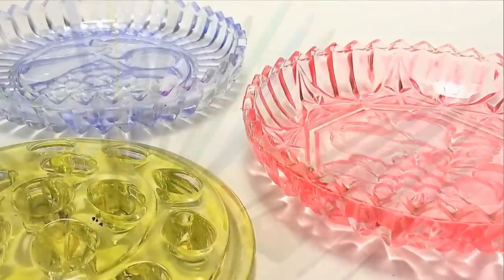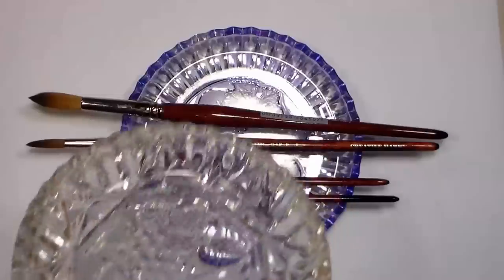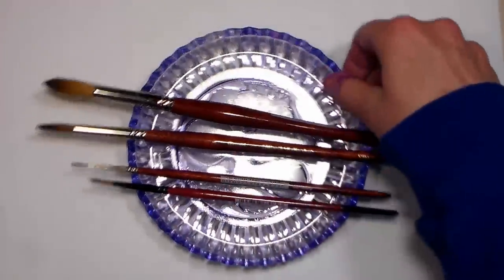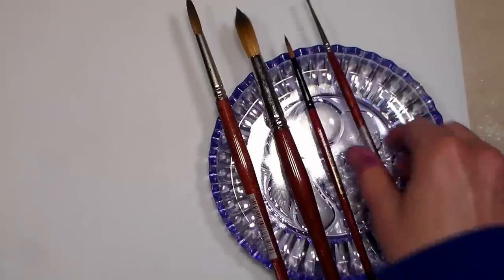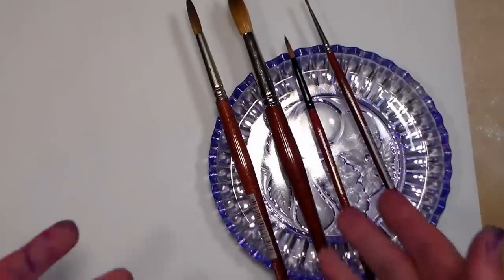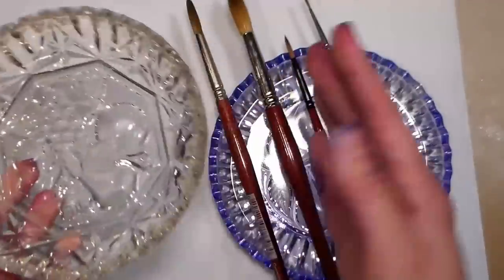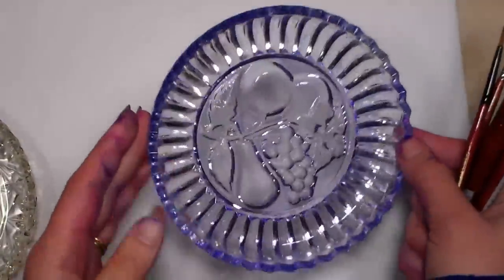Hi there, Lindsay here, the frugal crafter. Today I'm gonna show you how to easily tint a glass. I was at an antiques mall looking for a funky old ashtray to use as a brush holder, because when I'm working on a watercolor my brushes are all over my table rolling off. I didn't find any ashtrays — the owner told me they don't sell anymore — but I found a set of two clear glass dishes for only $1.25, and I thought they'd be really pretty if I colored them with some alcohol ink.